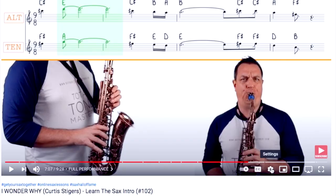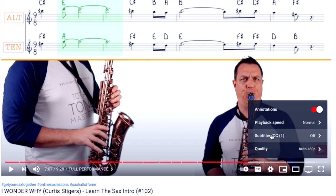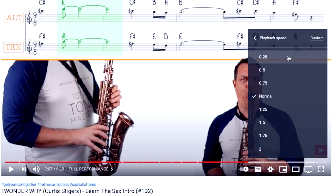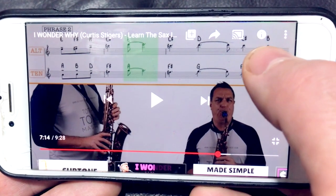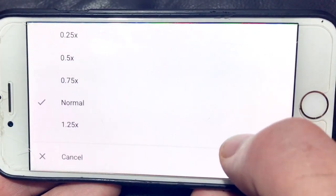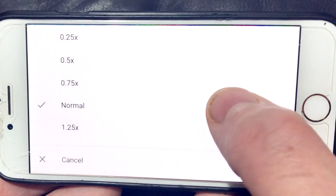I've included the fingerings and note names for this song, so just slow it down to the speed you need as you learn it. Here's how you slow down the playback on YouTube: on desktop, go to the settings cogwheel, select playback speed, and choose your speed. On mobile, touch the screen, go to the three dots in the top right-hand corner, select playback speed, and again select the speed you'd like to practice at.